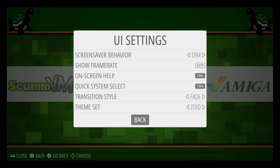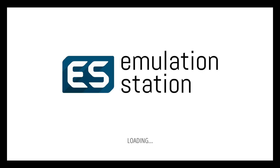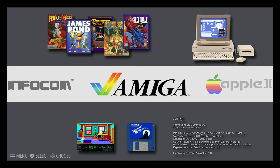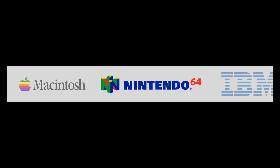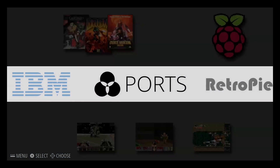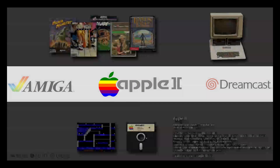There are a bunch to choose from — we'll try Zoid. It should enable; if not, press Start, quit, and restart Emulation Station. There we are — a whole other look. This is pretty cool, and even the menu should look a little different. This one doesn't change the menus much, but the front end here looks pretty cool.